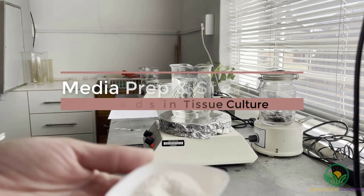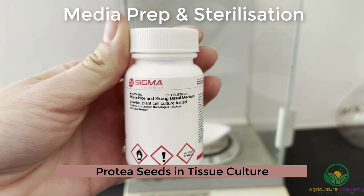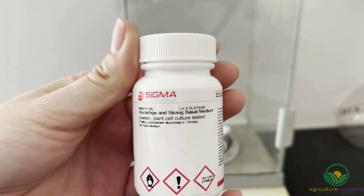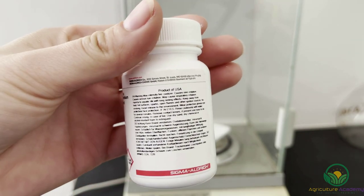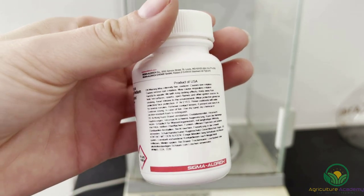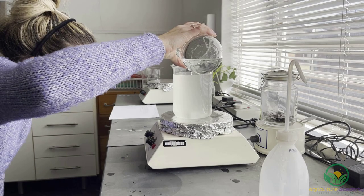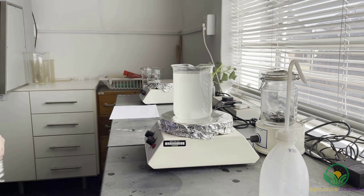Now that we have covered a bit of background, let's dive into the first step of tissue culture and prepare the nutrient medium. We used the recipe and directions specifically tailored to meet the needs of protea seeds, which calls for a half-strength Murashige and Skoog medium. There are many pre-mixed powders just like this one that can be ordered to suit the needs of specific plants and growth responses. To make up 1 litre of medium,